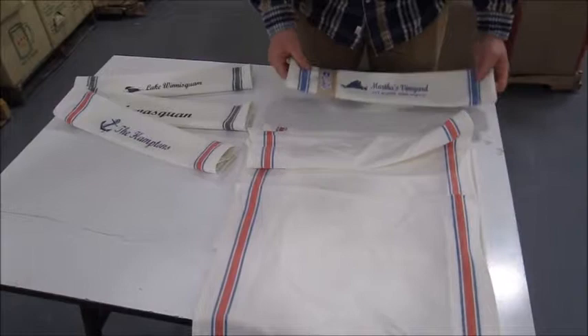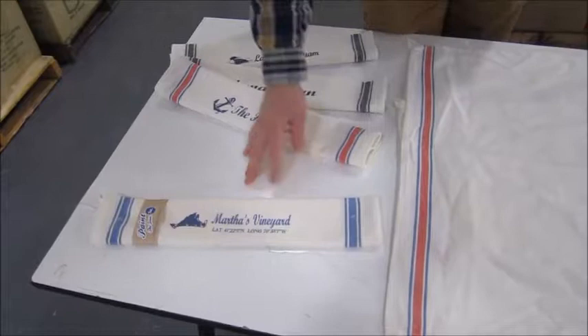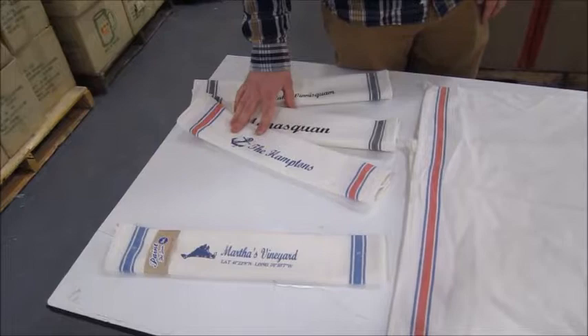Just to show you, this is the old blue hand towel that we have here. You can see that the stripe pattern is the same. The other great thing about these is any design that we've made for the old blue hand towel can also be put on the black hand towel or the charcoal hand towel and the Americana hand towel.